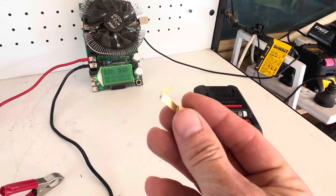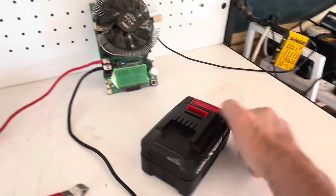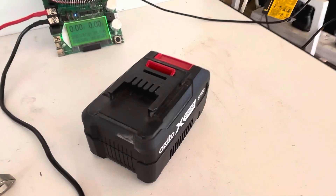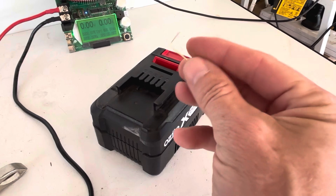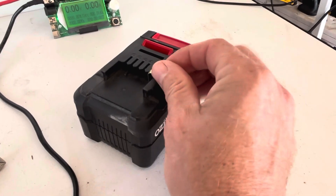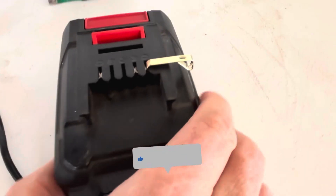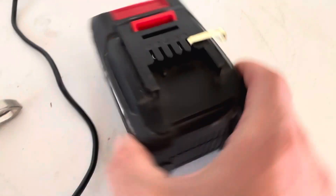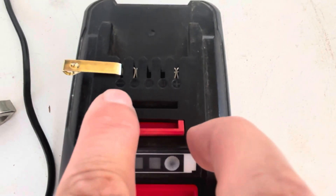What I've got here is some picture frame hooks — I've just bent them a little bit more so I can slide them into the battery terminals, just like that. Just keep in mind you can see the plus and minus terminals there.